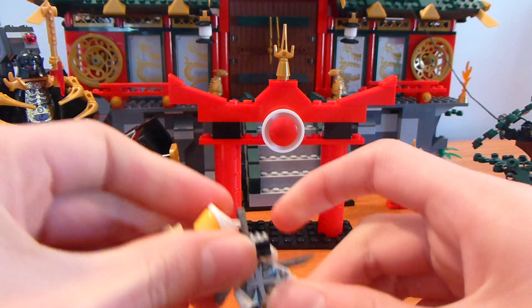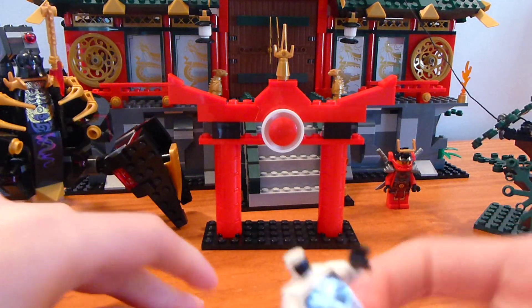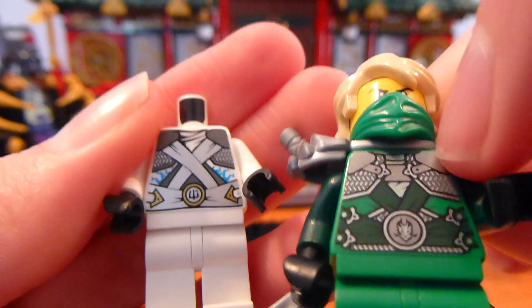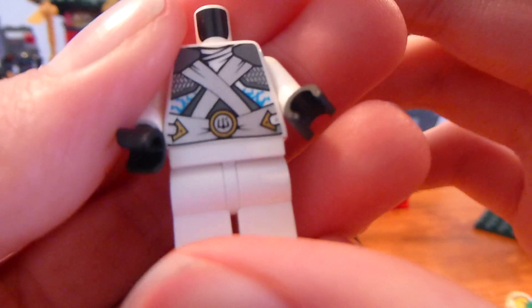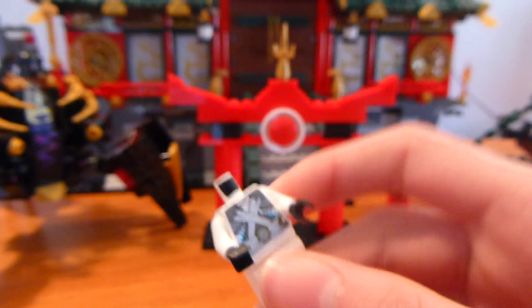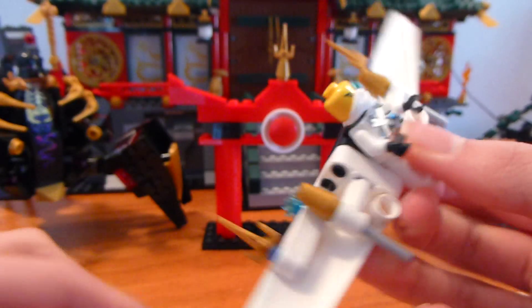I'll probably do a comparison between all the Lloyd and Zane versions for 2014. Zane here is kind of interesting because he comes with a vehicle in the set. He obviously has his regular face, which we've all seen plenty of times. The torso printing on this guy is really cool — it's a little different from Lloyd's, with two bands over the corner armor things. He's the only one like that.